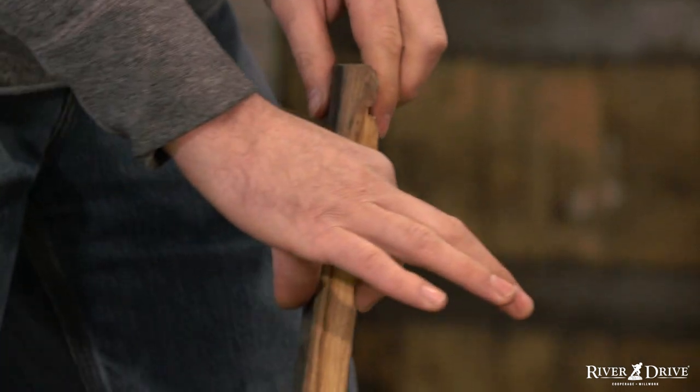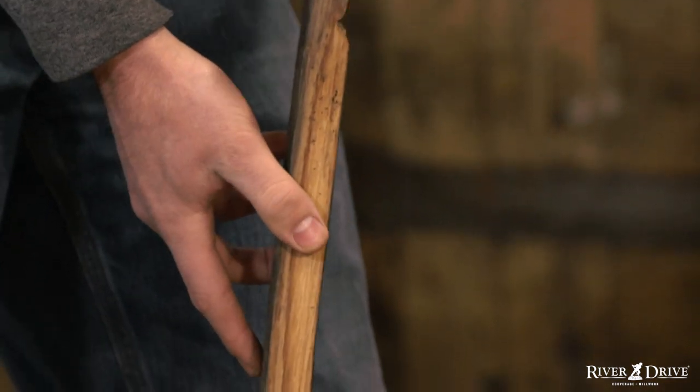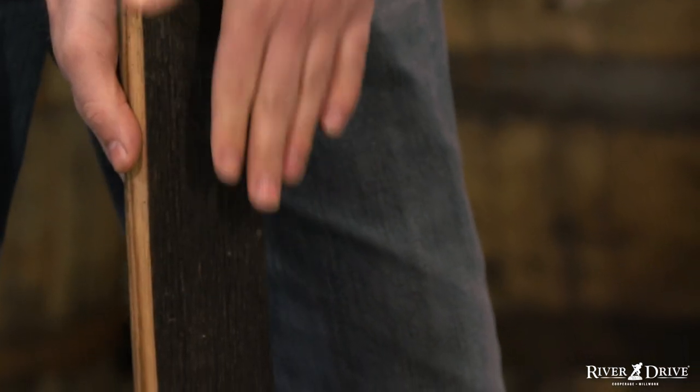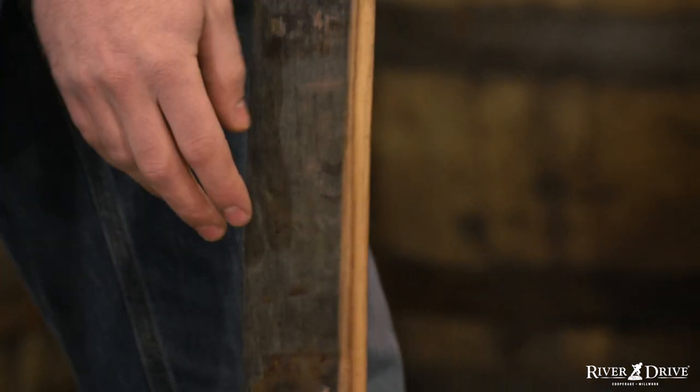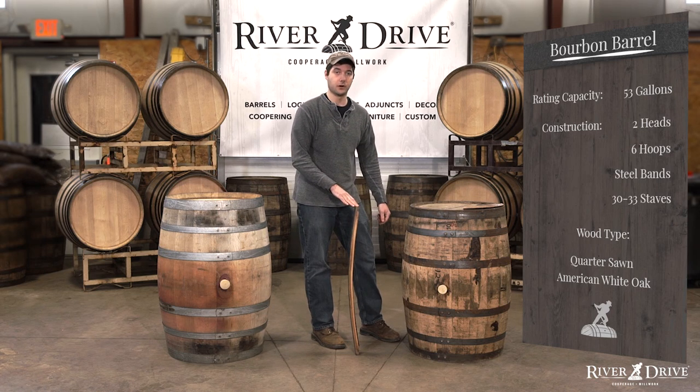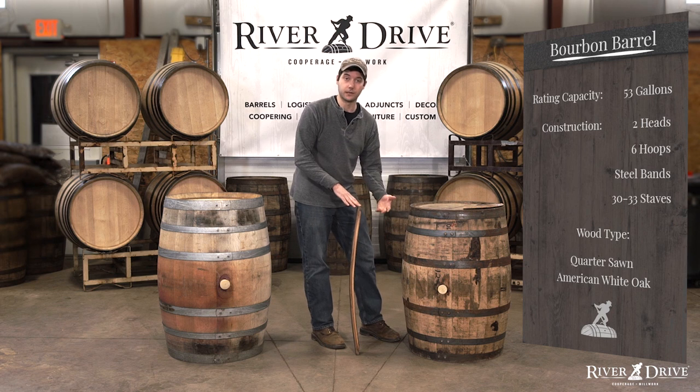They're all going to be uniform thickness, roughly about an inch. And as you can see, they're curved in many ways. They have a little bit of a concave to them here and a convex to them. The sides are even curved a little bit as well. And the most obvious is the large curvature of the stave, which gives the barrel its shape.